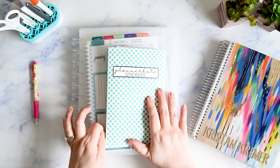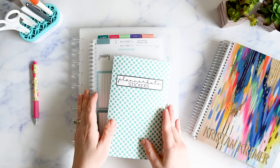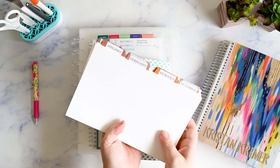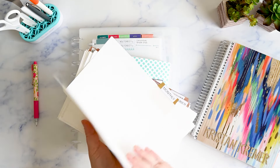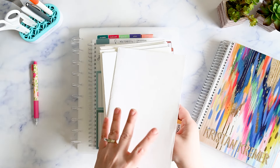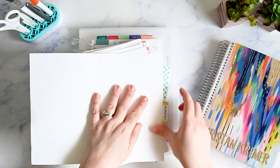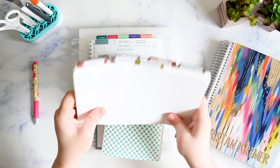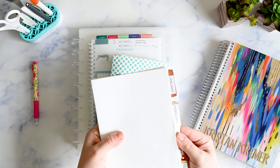If you have been watching my channel for a bit, you will recognize this and you will also notice that I have changed up some things. I used to keep my stickers in these folders that I made. These are just cardstock I bought at Walmart, and these are Avery stick-on tabs that I used my label maker to make labels for the months — and this worked for me for a really long time. I would still recommend this.